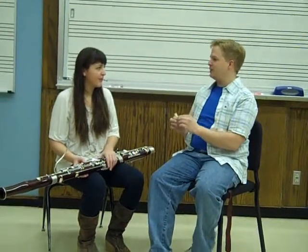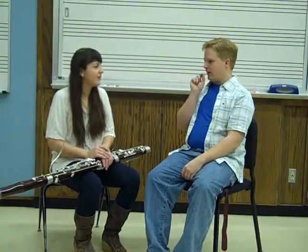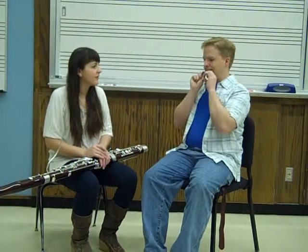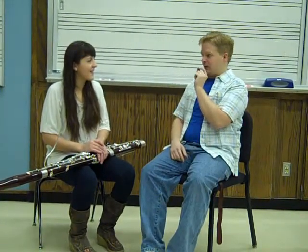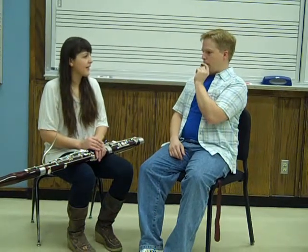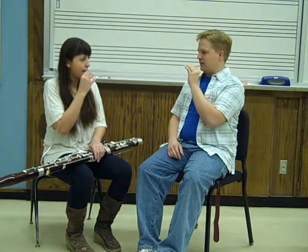The embouchure is a lot looser than what you might expect with a clarinet or a saxophone mouthpiece. You don't want a whole lot of pressure on it, and you want to have it so that you have a little bit of an underbite — your bottom lip is a little farther in than your top lip. You just apply a little bit of pressure and blow through it to make it a little squeak.